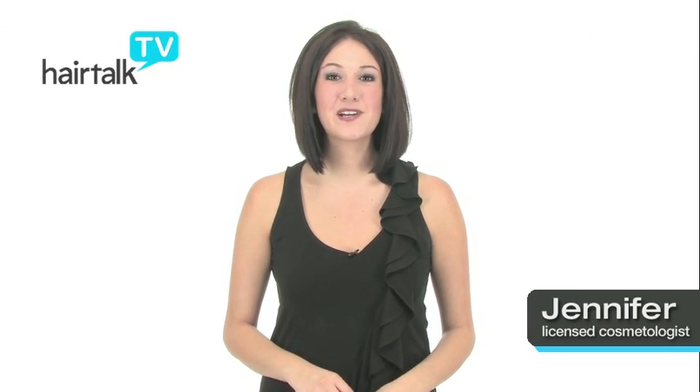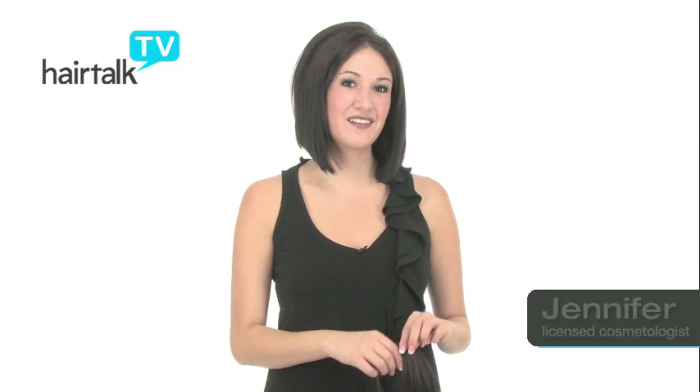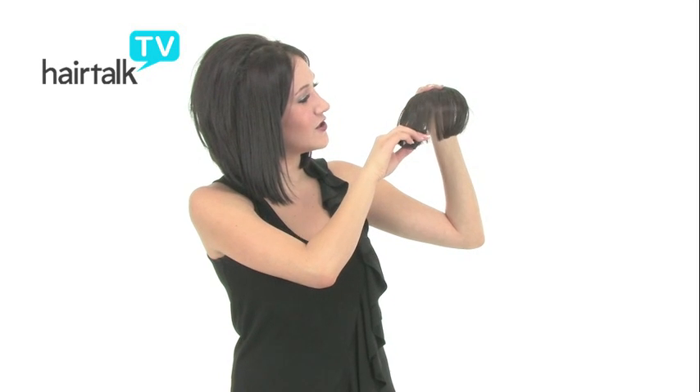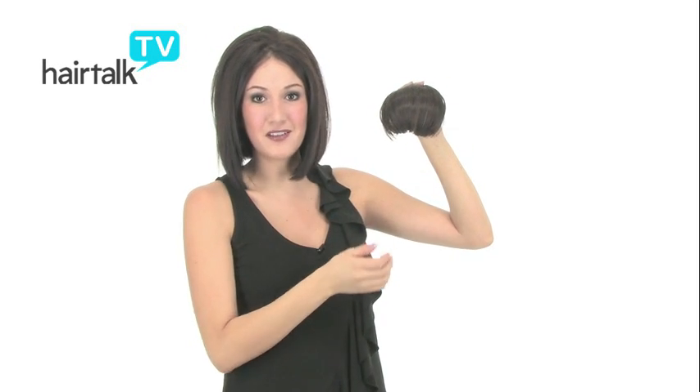Bango Tango comes in packaging just like this. And out of the package your bangs will look like this. You can see they look already like real human hair bangs just right out of the package.